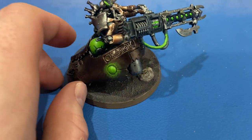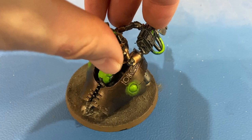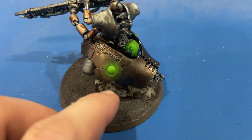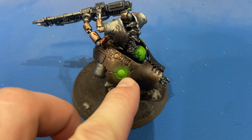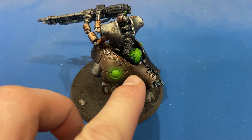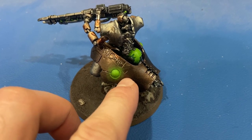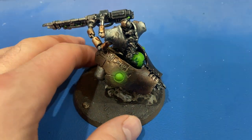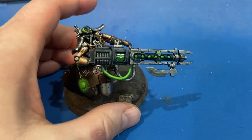On these orbs, this is my first attempt at object source lighting — obviously not very good, but my first attempt. The technique I tried was to make the green glow more pronounced around the orb, and then I went back in with the Warplock Bronze and kind of stippled over it to mute the color back out to give it a softer effect. I'll continue to work on it.